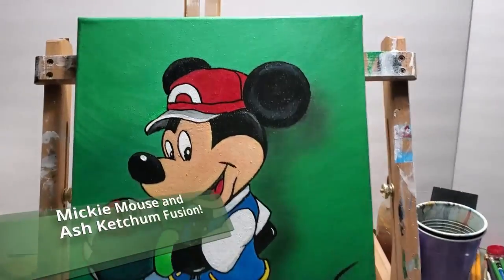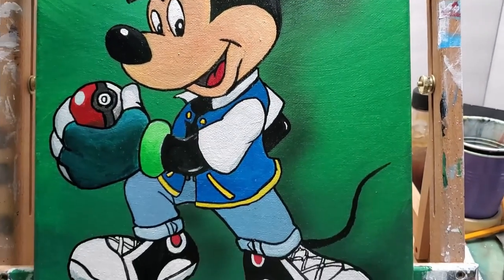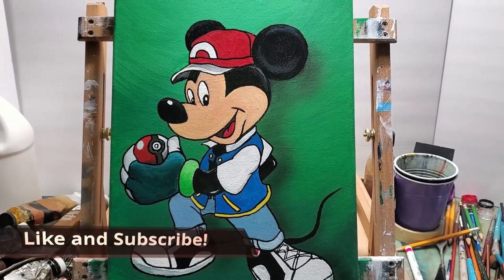And here he is. If you like this video, give it a thumbs up, and don't forget to subscribe to the channel if you haven't already. Also check out my next video — it's Minnie Mouse dressed as Sailor Moon.